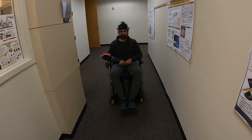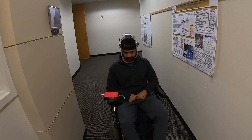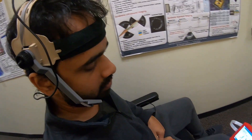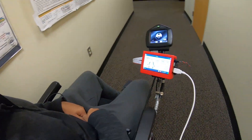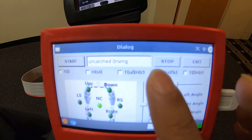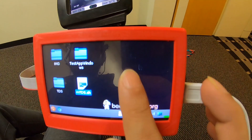Cruise control can be turned off or unlatched using a left head rotation. This work is done at Georgia Institute of Technology in collaboration with Brooks Rehabilitation Clinical Research Center.